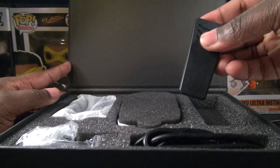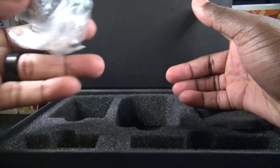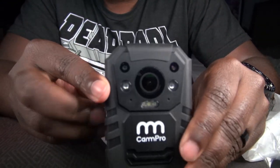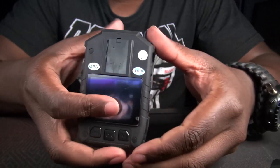You'll have the manual metal clip, the camera, the charging port, cord, and the charger. Here is the body cam itself, made by CAMPRO. It's got some decent weight but not too heavy. Let's go ahead and turn it on and see what we have.